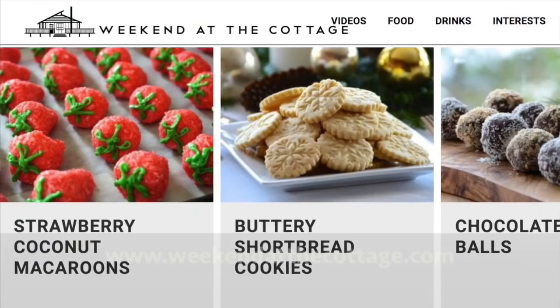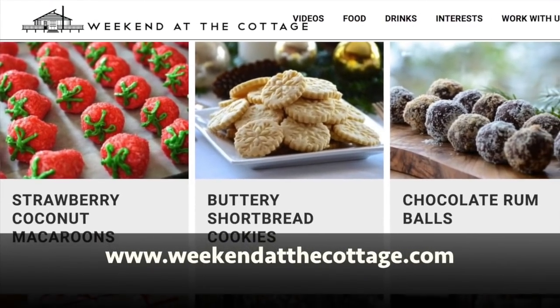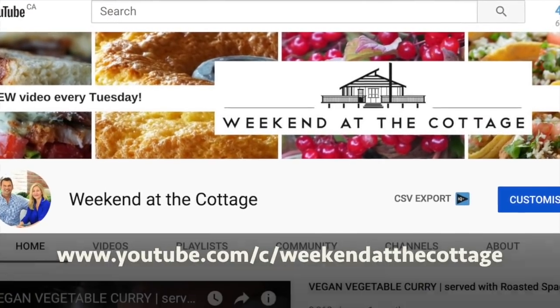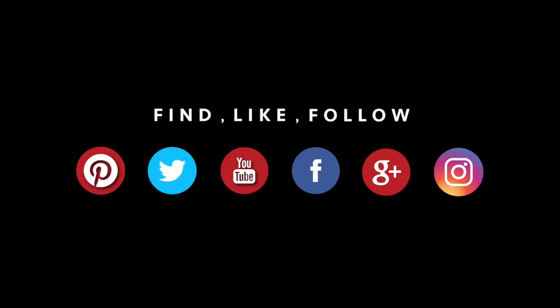Before I share a really fantastic recipe for tagliatelle with beef ragu, how about an invitation to head to weekendatthecottage.com. When you're visiting our website, please subscribe to it. Look for us on our dedicated YouTube channel. Give us a thumbs up if you like our videos, drop us comments and click the bell button for notifications. After that, why not take photographs of all the great stuff you're making and use hashtag Weekend at the Cottage when you post them on your favourite socials like Pinterest, Instagram, Facebook and Twitter.